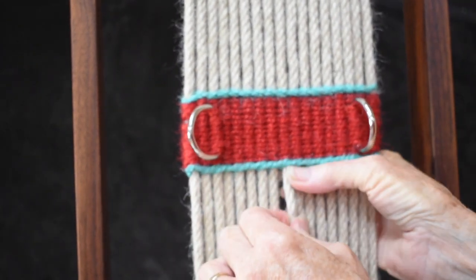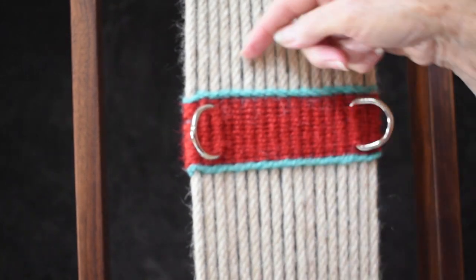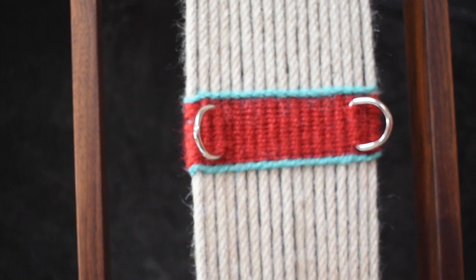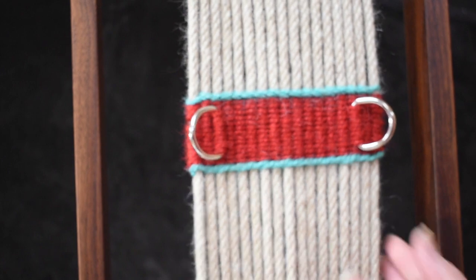Just pull on them a little bit at a time and then go back and repeat it. You can move it. And especially if you have a bar in the middle that's not where you want it, you can do the same thing — pull on the warps until you get it in the right place.